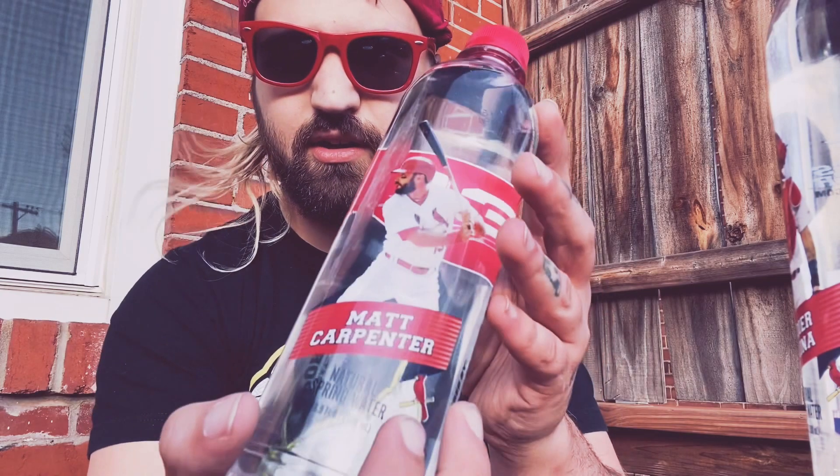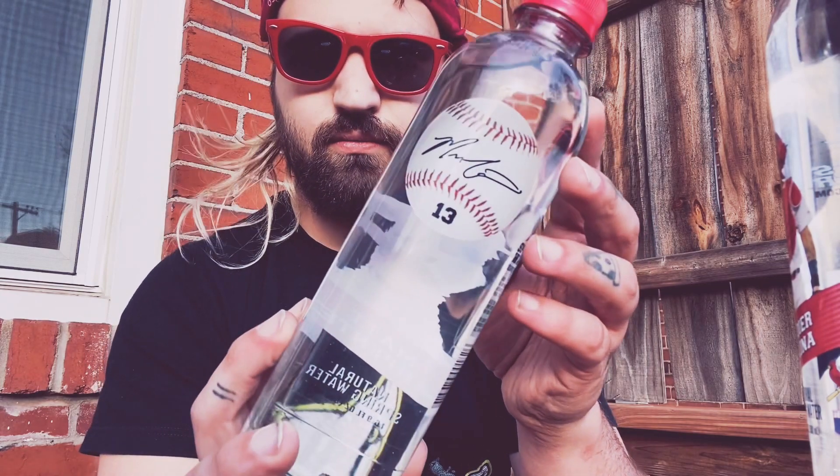Hydration is important. And then we got the Matt Carpenter water. They're gonna go head to head. We're gonna try one of them and then we're gonna try the other. We're gonna see which one tastes better.